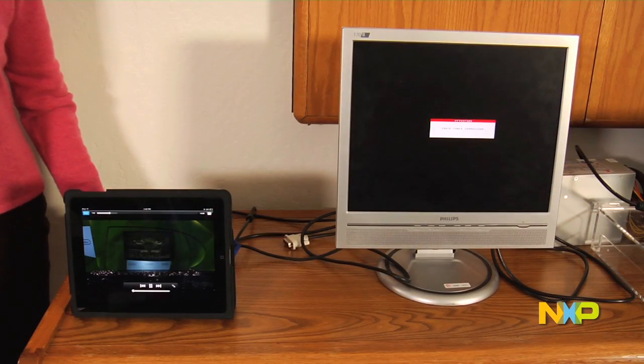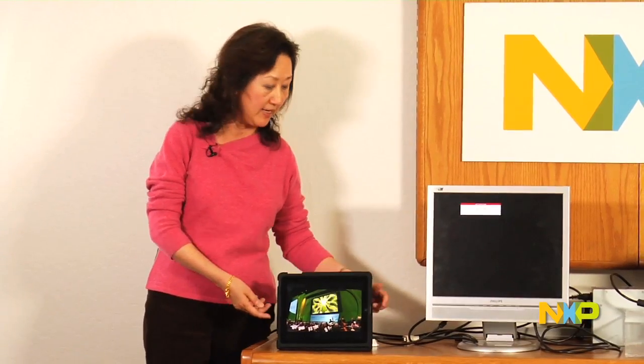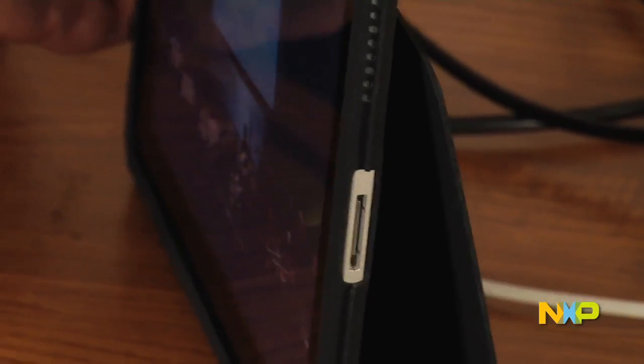I just showed you a demonstration on Apple MacBook. Now I would like to show you another demonstration on Apple iPad. Say you want to show a video clip to your friend, displayed on a big monitor, but iPad only has a small 30-pin connector on the side.